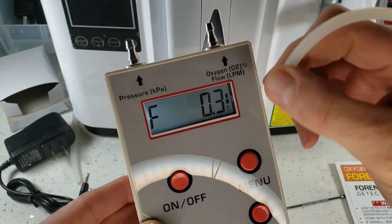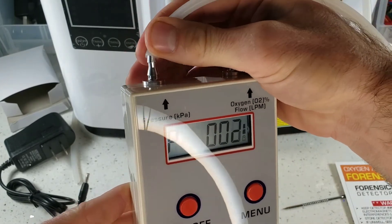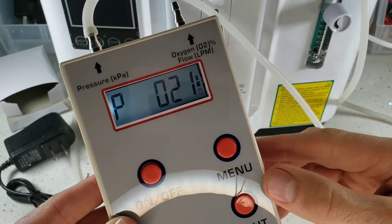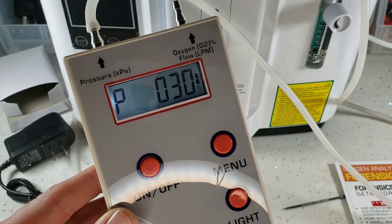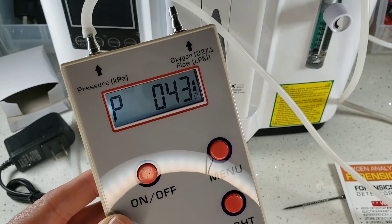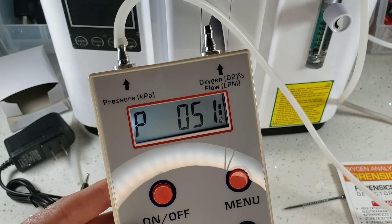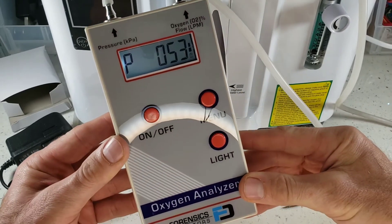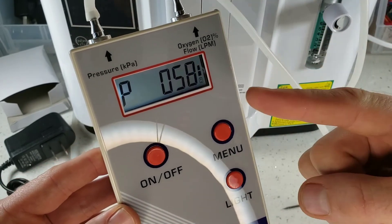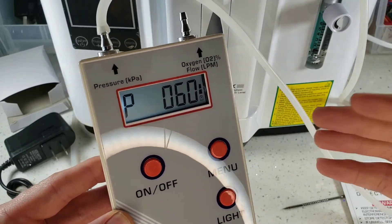Let's go to the pressure sensor — switch to P for pressure — and check how much pressure this machine can push through into the connectors. It's going to start rising. This is all in kilopascals. The digital pressure sensor is slowly creeping up to about 50 or 60 kilopascals for this machine. And that's basically it, folks — this is our gorgeous oxygen analyzer for your oxygen concentrator and machine. I hope you enjoyed the demonstration. Have a great day.